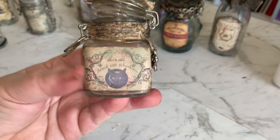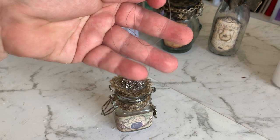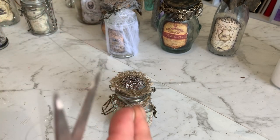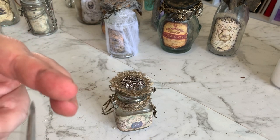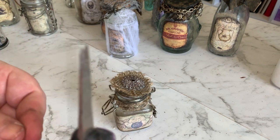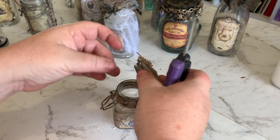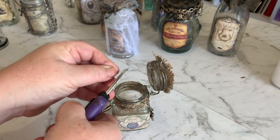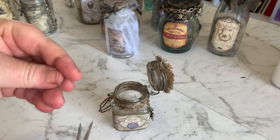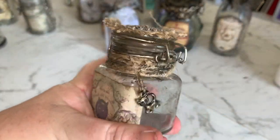For black cat whiskers, what I'm using is just some fishing line - very hard to see but I'm just cutting some pieces of fishing line up into whisker-sized pieces and putting them in. These are probably going to be a little bit hard to see on camera, but yeah, for cat's whiskers you can just use fishing line.